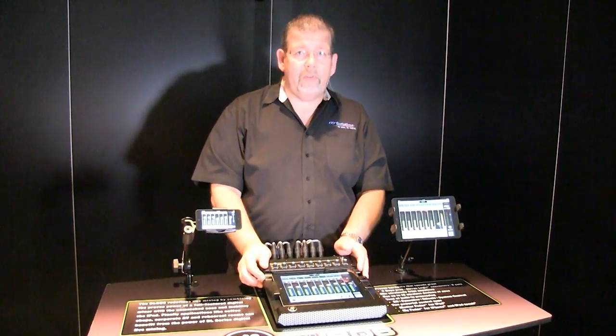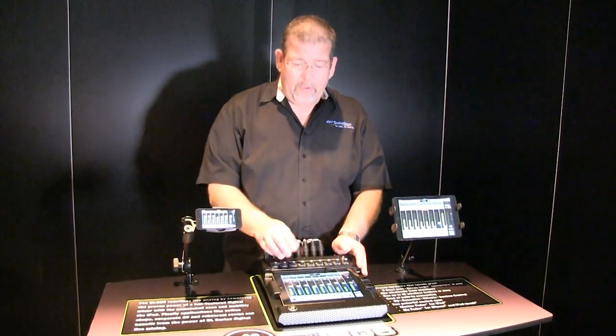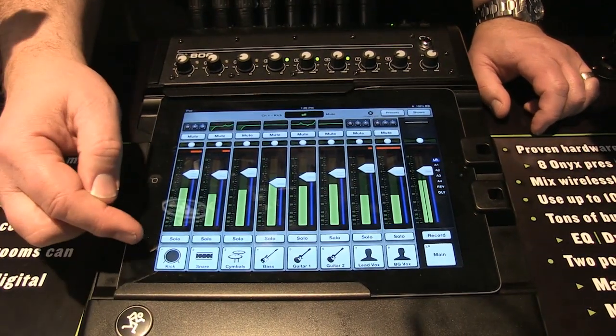Oftentimes people will use it with the iPad installed, but if you wanted to, you could put it in the back room somewhere and keep the controls safe. Let's take a look at the details. First of all, you see the eight input channels.